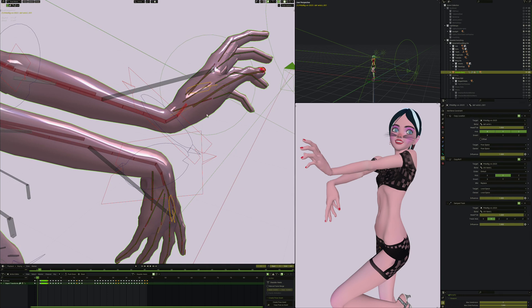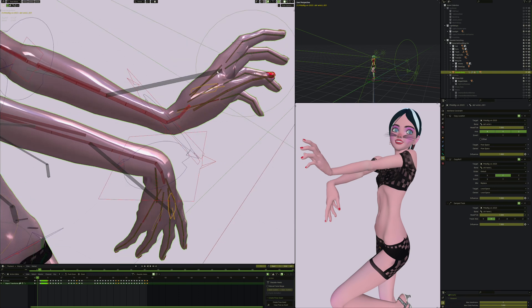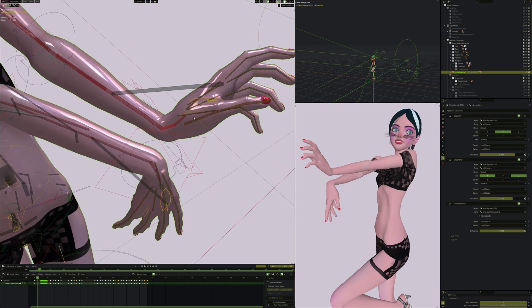The next bone up copies the location of that one so it's always in the right place. It's not a child of that bone but a child of the forearm, which is why we copy the location. Then we copy the Y rotation and damp track it to the control - so this control ends up pointing wherever the control goes. This second bone is not pointing all the way to the control because the copy of X and Z rotation is only 0.7 influence.